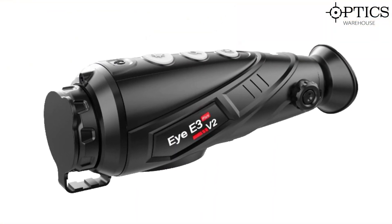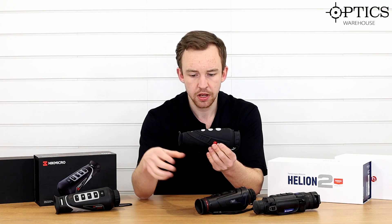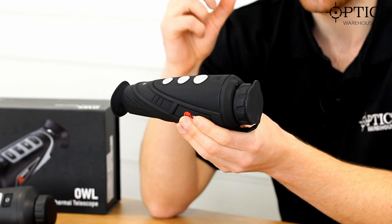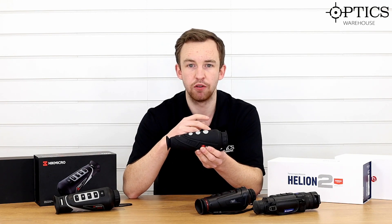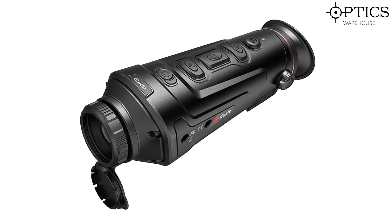Next we have the iRay E3 V2 Max. The Max is the 35mm variant of the E3 V2 range. This has a 384×288 12-micron sensor rather than a 17-micron sensor, which produces a higher definition on the image itself — whether it be a fox, rabbit, or anything else you're shooting at night. However, it does come with a NETD of 50 millikelvin, so you're not going to get great background definition. What I do like about this unit is that it has this sepia-greenish tinge rather than a plain black-and-white look, which is actually a bit more helpful on the eye.